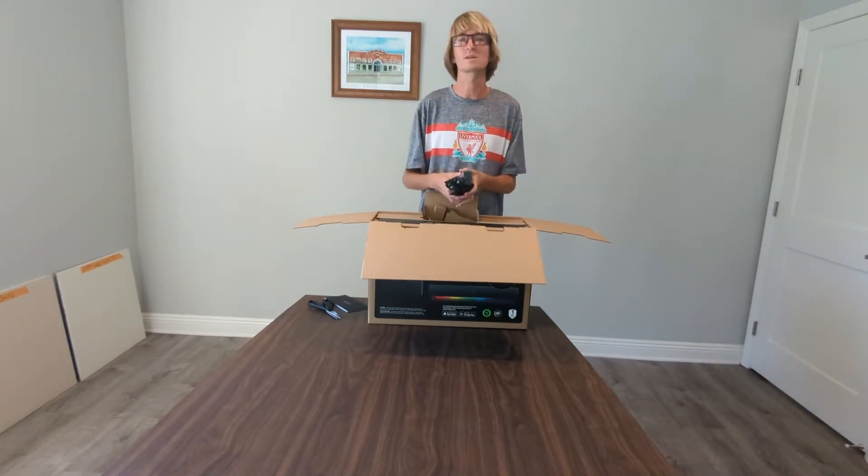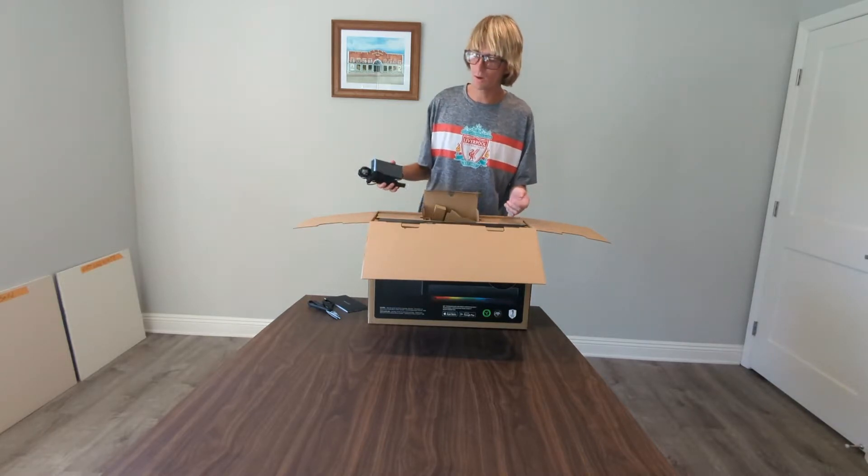We've got USB. And — subwoofer! Hello. All right, so we've got all the cables and all that stuff.